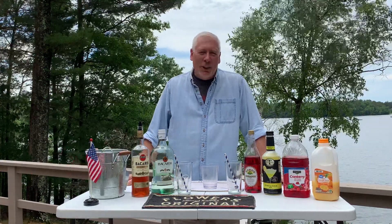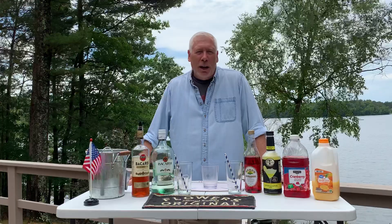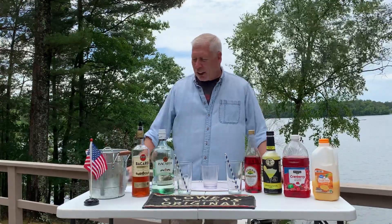Hey everybody, this week we're going to be taking a trip down to the Big Easy and we're going to make the Hurricane. This is a summer cocktail, and if there was ever a drink that was made for a Red Solo cup, this is probably it. Easy drink to make.